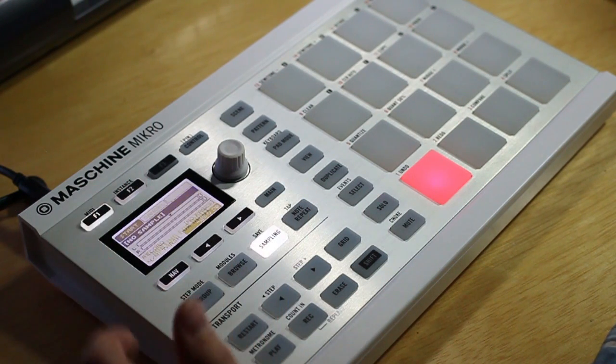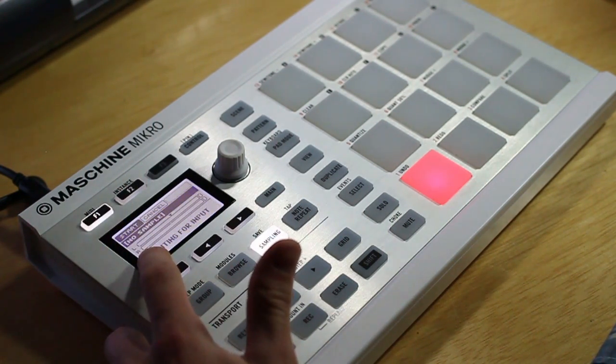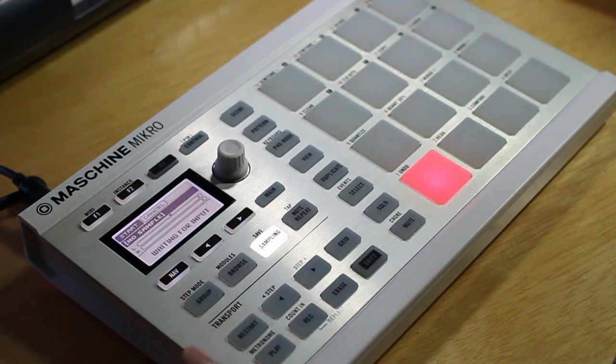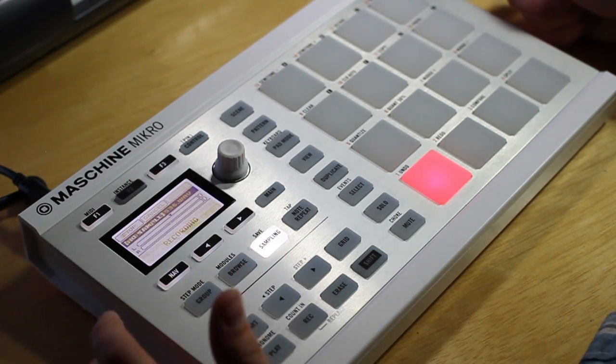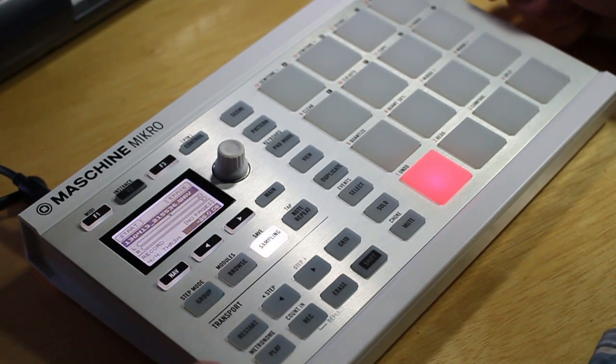So when you're ready, you can hit the start button and then it'll automatically wait for that threshold to be reached. So you can just start playing your sample and it'll automatically start recording. When you're ready to stop, you can just hit the stop button and you're all set.